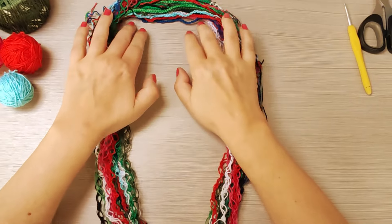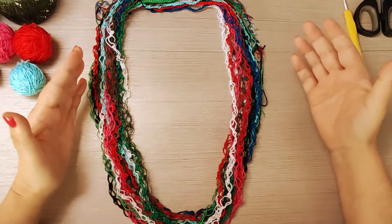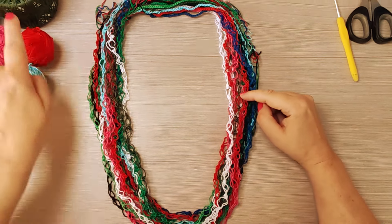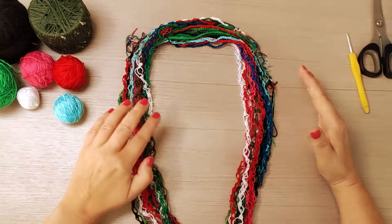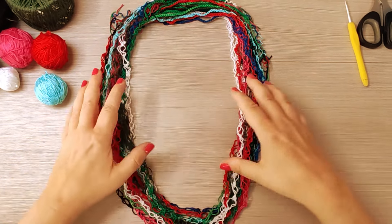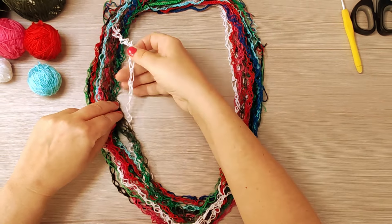Questa è una collana lunga, ma potete benissimo realizzarla anche come giro collo, come meglio preferite. Io qui ho eseguito una ventina di fili in questo modo. Se la volete realizzarla più pomposa, potete andare avanti e fare questa lavorazione.